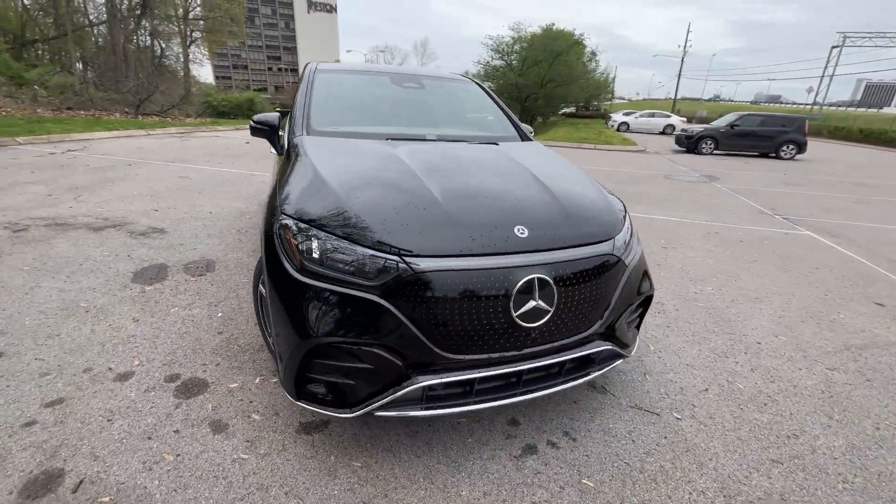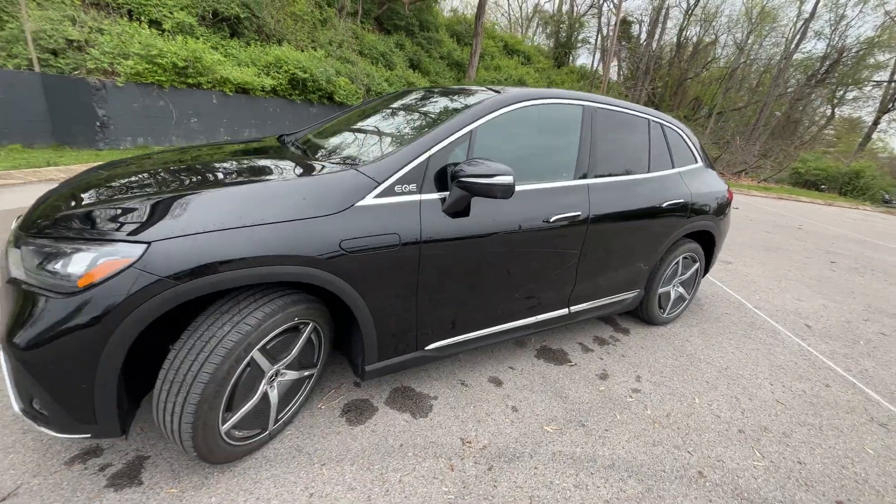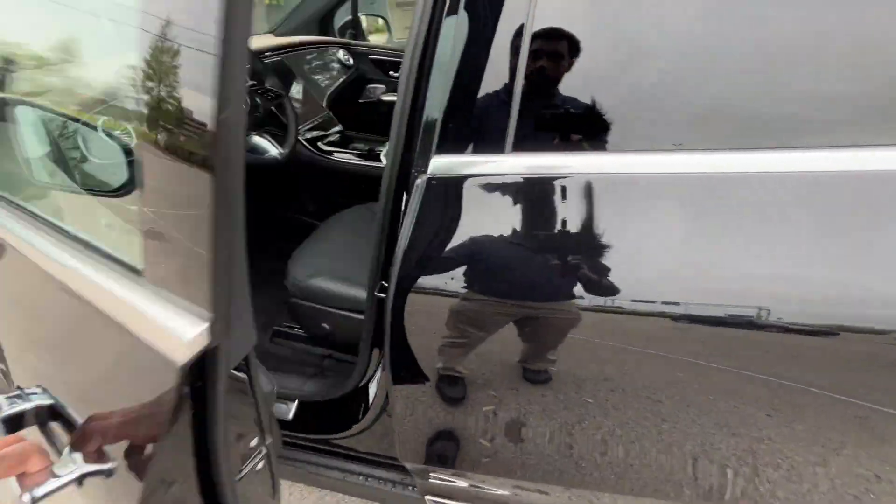Like I said several times, I love the styling here. And what I also love is just having an EQE in an SUV body while still having tons of space.